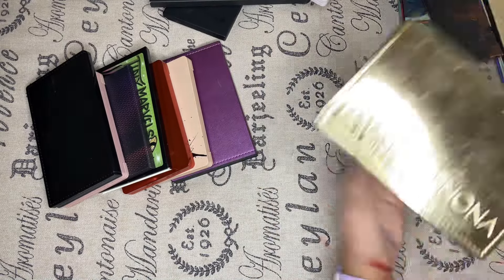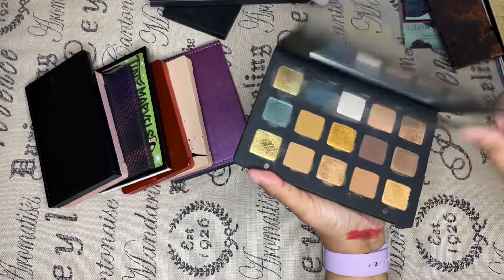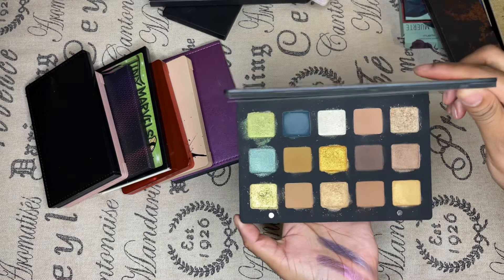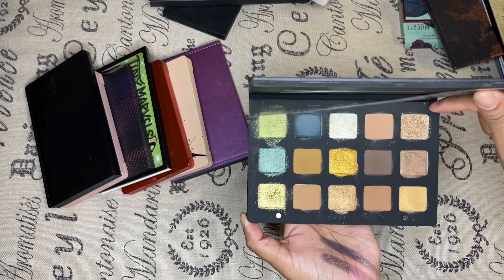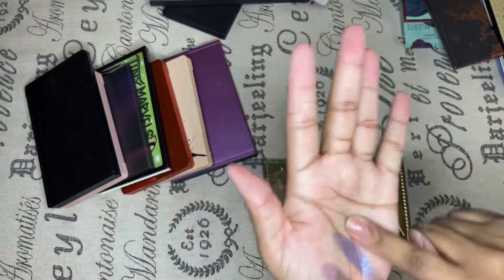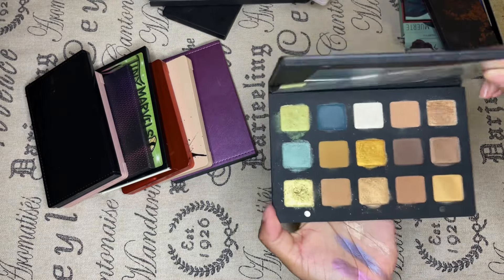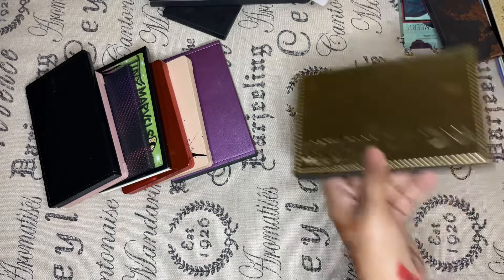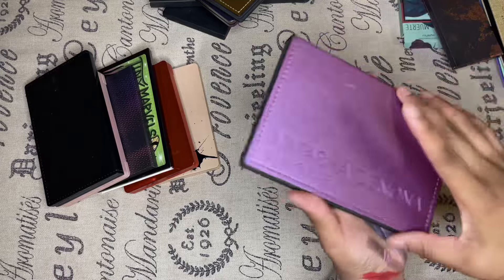Next is the Gold palette. I love this palette and I don't get to use it as much since I don't go out as much, but 2023 is a new year for me. This one color right here has really made me a stalker — it's just so glam. I'm keeping the Gold palette simply because the shimmers in here are beautiful, and it also has greens, so it's definitely staying.